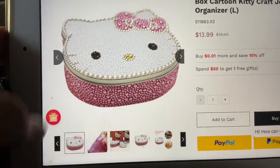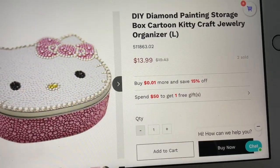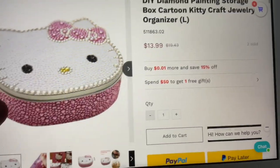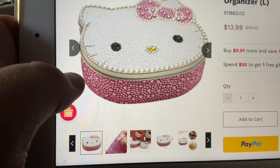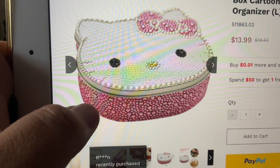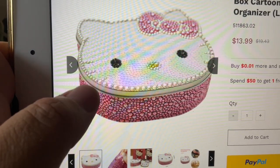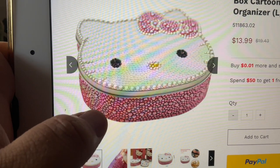So I went to the website. As you can see, here it is — DIY Choose painting storage box, cartoon kitty craft jewelry organizer. So here is the painting, here's what it looks like. It's not surprising if it's a freestyle type thing — it's not hard to really differentiate how things go. Obviously the pink ones go on the bottom.